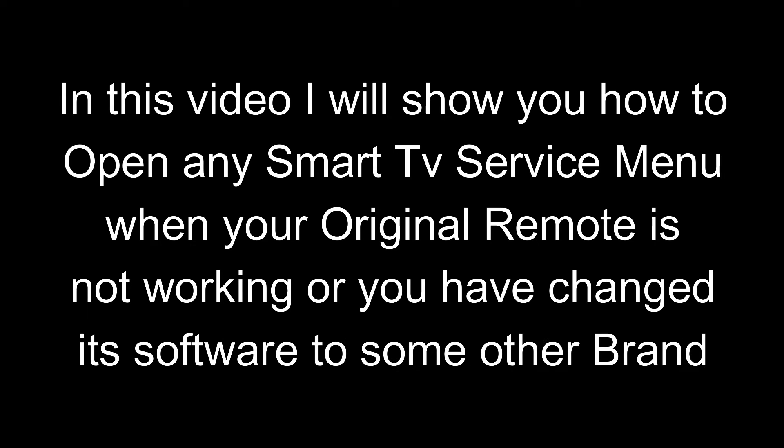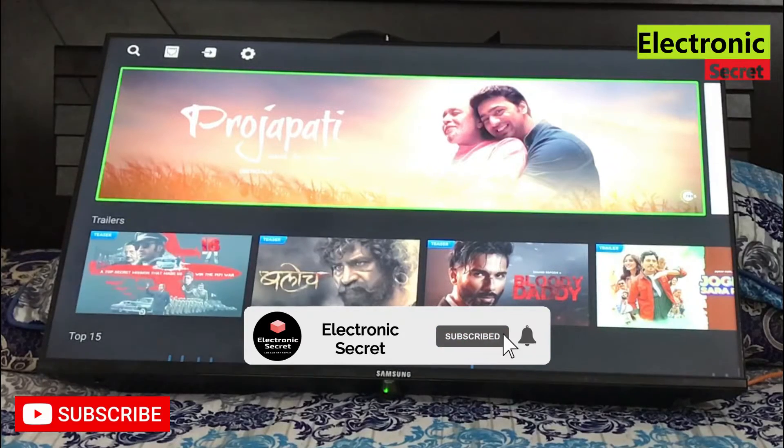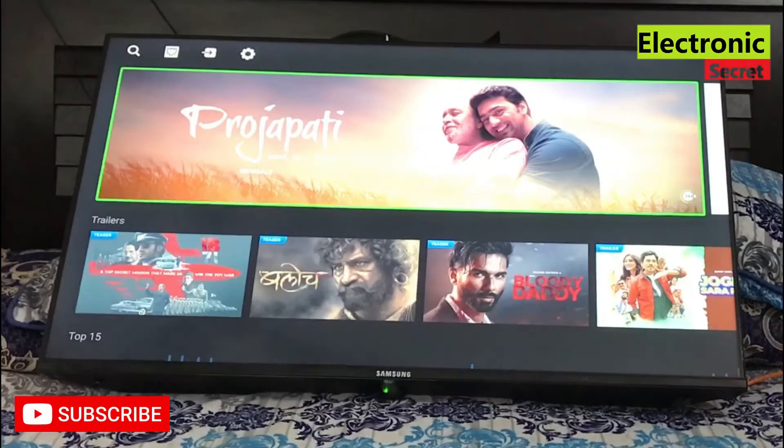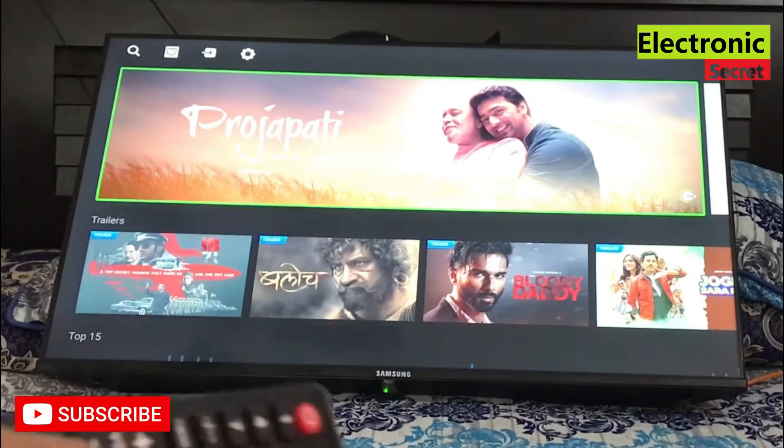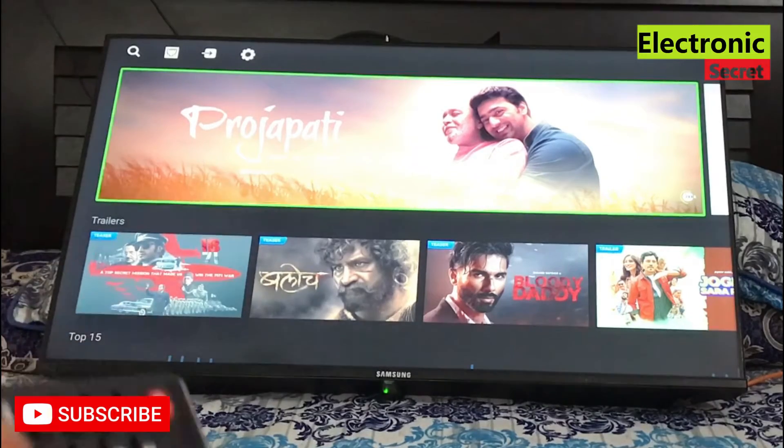Hi guys, in this video I will show you how to open any smart TV service menu when your original remote is not working or you have changed its software to some other brand. Please subscribe to our channel and like the video. I have changed the TV software to some other brand — you are watching that I am pressing keys from the remote but it is not working.